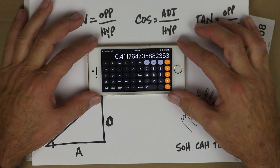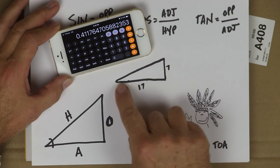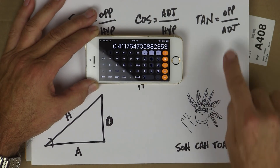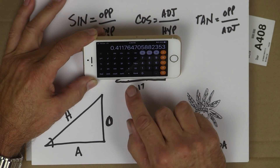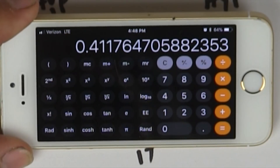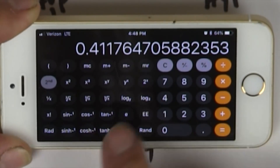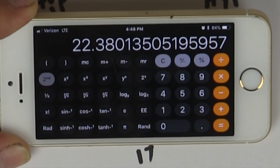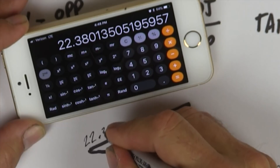We're taking numbers we can measure with a tape measure — 7 feet high, 17 feet long. The 7 feet is opposite, and the 17 feet is adjacent because it's next to the angle, next to the roof. So our ratio is 0.411. What angle is that? Easy — I hit the second button, because now I'm going from the ratio to the angle, and I hit tangent. That tells me the angle coming off the roof is 22.38 degrees. So you can cut your rafter at 22.38 degrees.